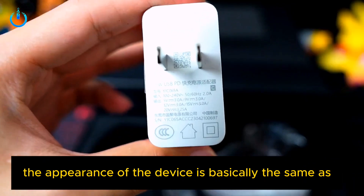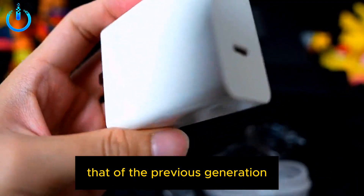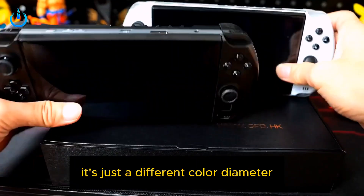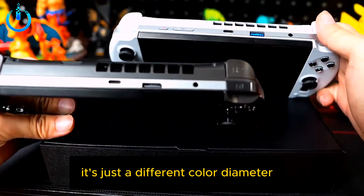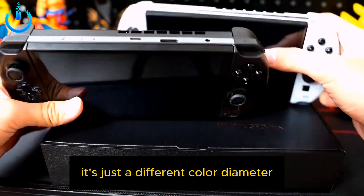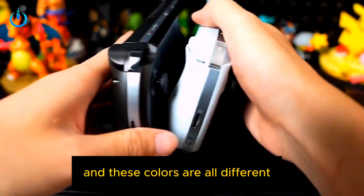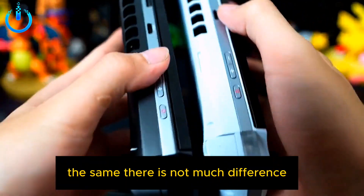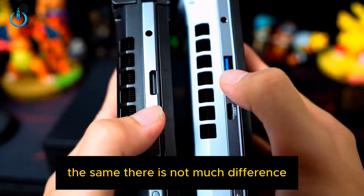The appearance of the device is basically the same as that of the previous generation. It's just a different color, and these colors are all different — everyone can take a look. Everything is the same; there is not much difference.